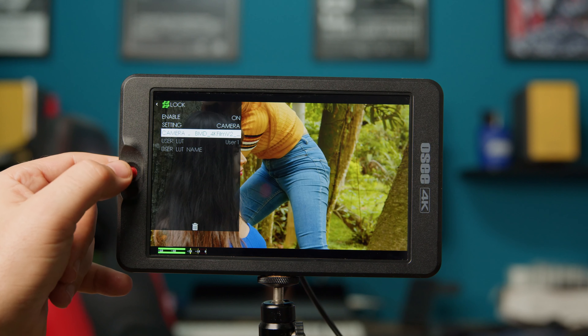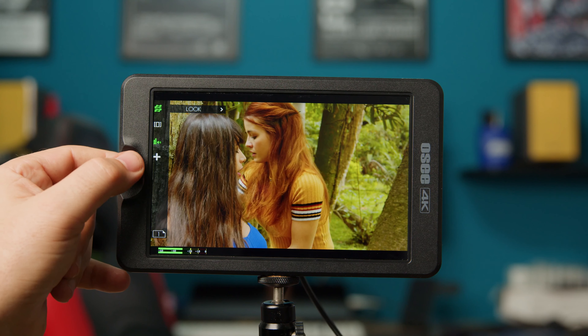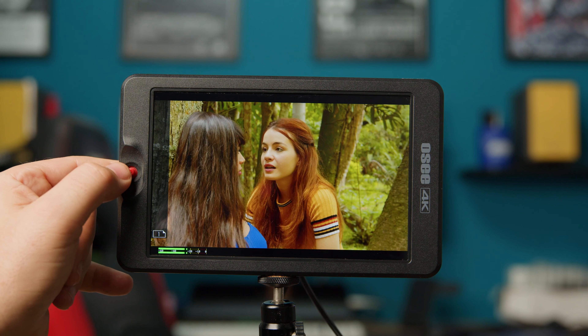Usually the monitors I have worked with come with three buttons to set one function each. In this model there is just one where you can build eight pages with eight functions each, just by clicking to the right side.